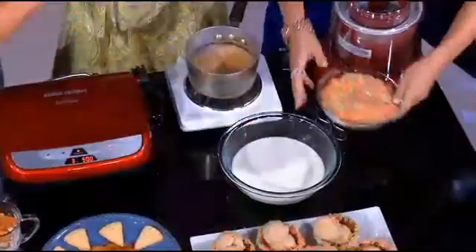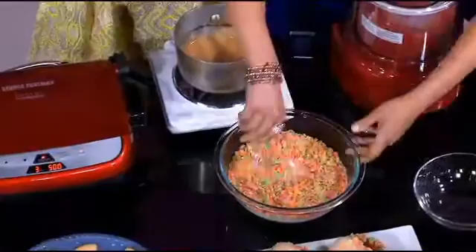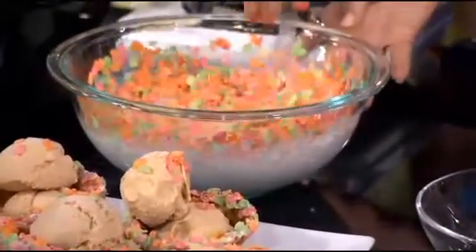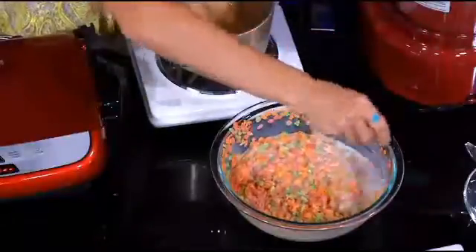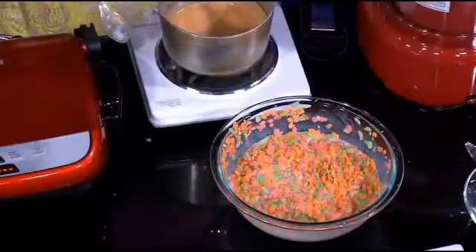Pour that into the milk. This happens to be an ice cream flavored cereal, so I thought how much more fun would it be if it already tastes like ice cream. This would be really fun for kids too. The most important thing is letting this soak — you want to let this milk absorb all of those flavors. Then you strain it and put it in a saucepan with some cream and egg yolks. That's where this is — it's been strained.